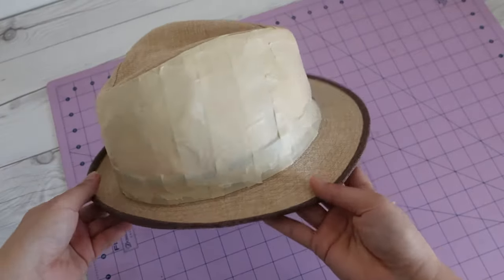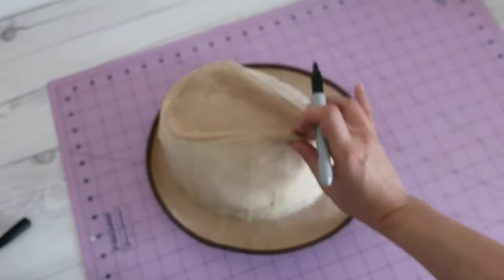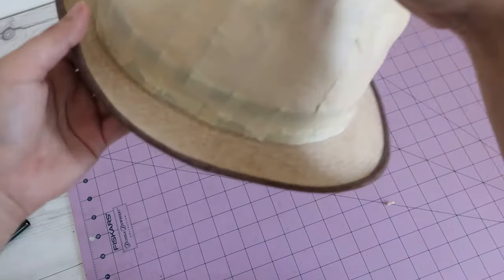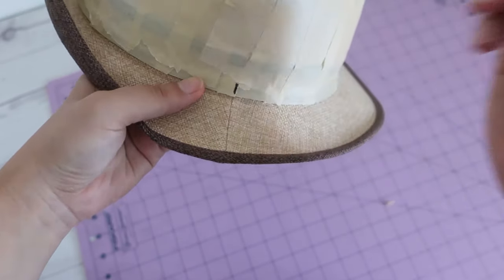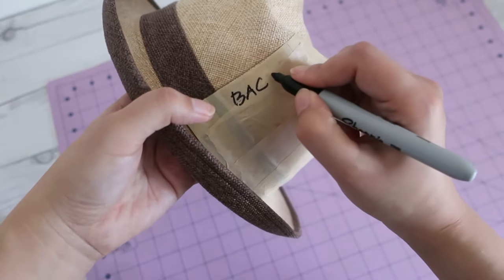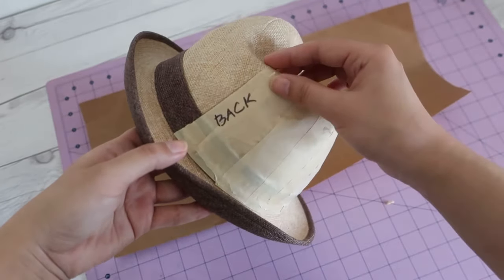Once I fill all the void with masking tape, I use a Sharpie to make notes on the tape panel itself. Mark center front, where the seam of the brim is, and center back.